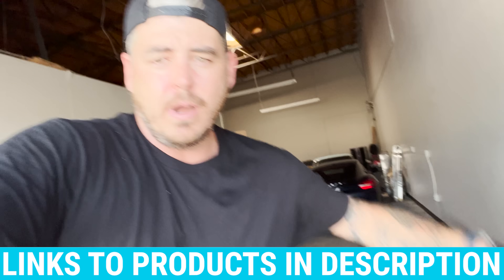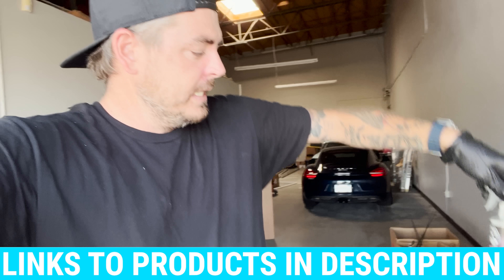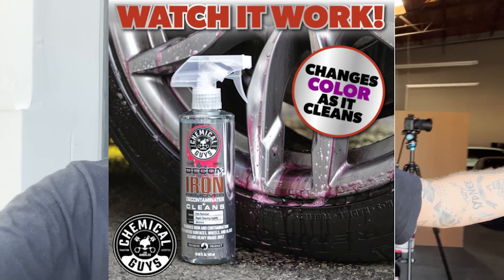Today's video is all about testing out the new Chemical Guys — I think it's called the Two-Face Wheel Cleaner. I was really excited when I saw that they brought this out because one of my biggest complaints is that Chemical Guys just has so many different products. They do have an iron-removing wheel cleaner already, but this one is cheaper and has more of a gel-like cling to it. I've been testing it out today and I'll show you some video of that as well.